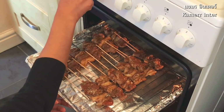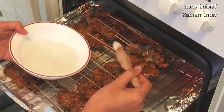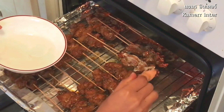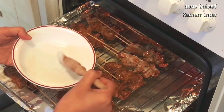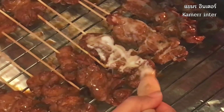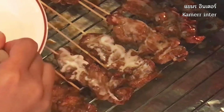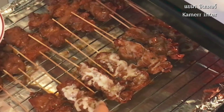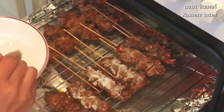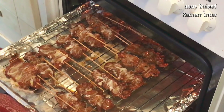Change the oven to grill mode. Grill for one minute. Remove, then brush with the coconut milk saved from before. Place back under the grill for a further one minute. Remove and turn, brushing again with coconut milk. Return to the grill for two more minutes or until golden brown to complete cooking.